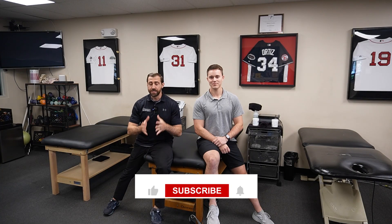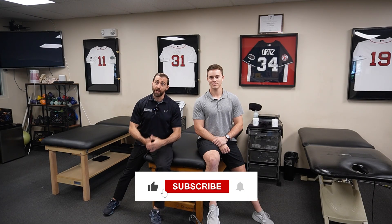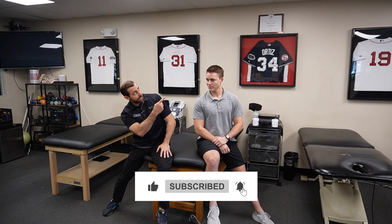So now you know a bunch of good manual therapies you can use with your patients. You definitely need to know some good exercises too, and we have a video for you. Click on the link in the corner and we'll go over exercise prescription for patients that have FAI, a very common hip injury. I'll see you in that video.